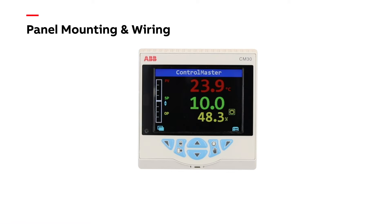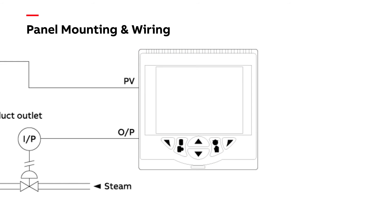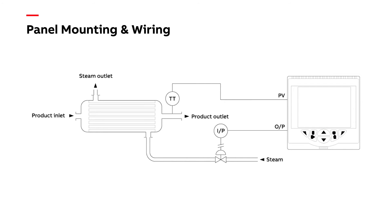In this video, we are using the CM30 to control the temperature of a product heated by a heat exchanger. The product temperature is measured using an RTD and is the input to the controller, and the controller's output is a 4-20mA signal controlling a steam valve.